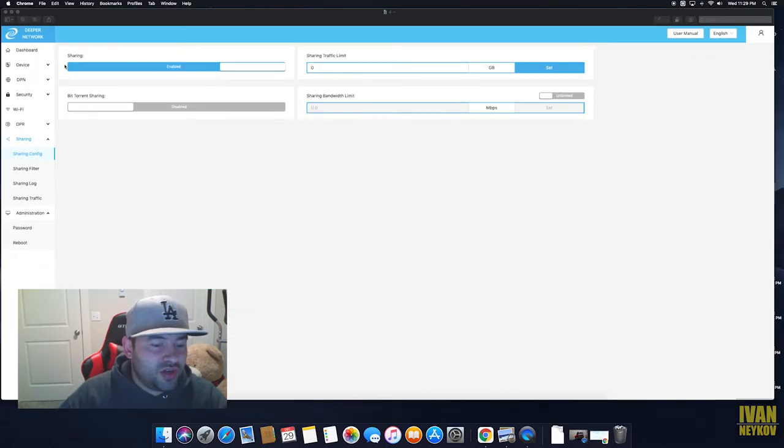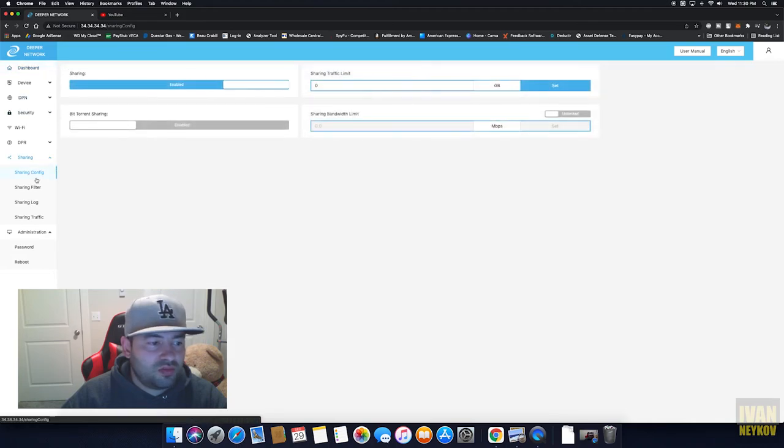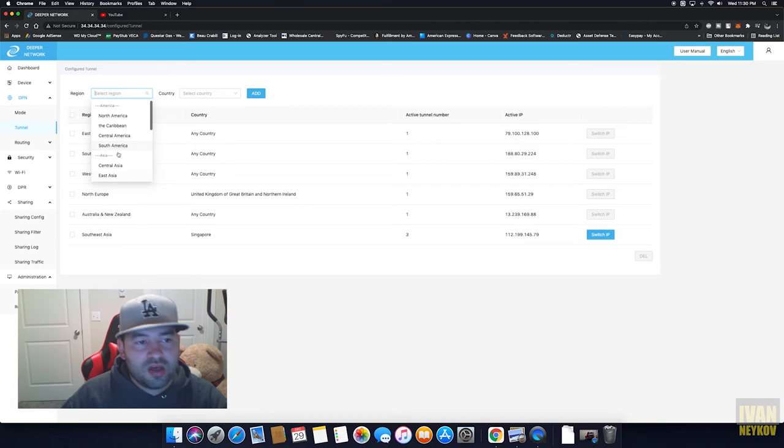So there you go — it's super easy to set up. Go to Sharing, then Sharing Configuration, and configure your tunnels there. That's about it — super simple, super easy, and you're getting a VPN for life. On top of that, if you decide to turn it into a miner, you can start mining and make money just from having a VPN in your house.